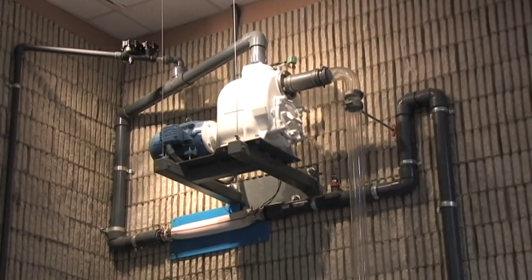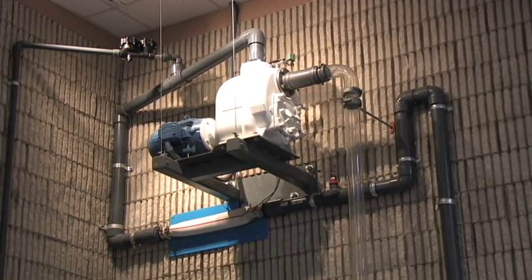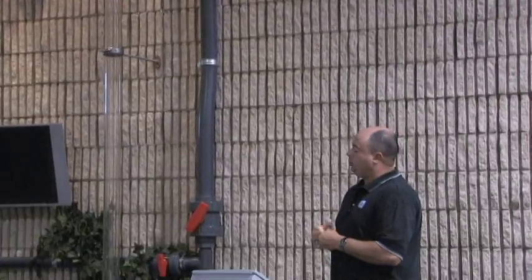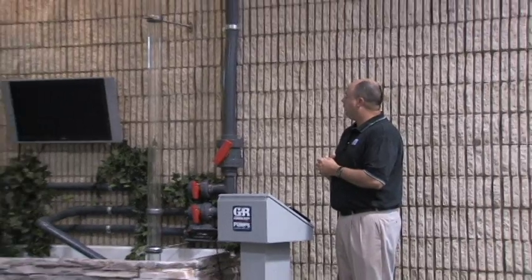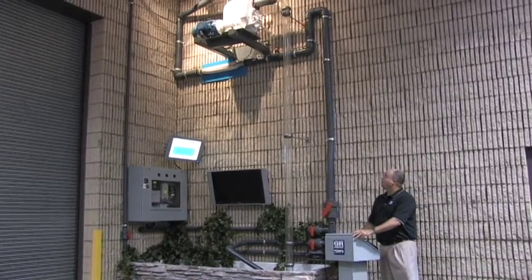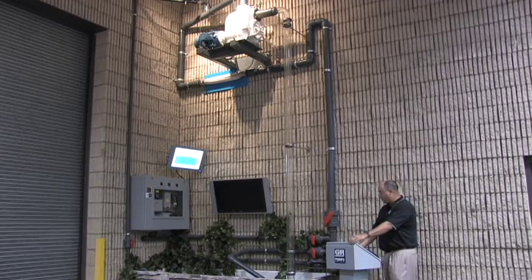All of our T-Series and V-Series pumps are designed so that they only need a minimum of half a pump casing of liquid to get themselves primed, so there's no reason for someone to have to fill these up with water when they lose prime in the field. To demonstrate that, I'm going to start the pump up and we'll see how quickly it can prime itself on a 15-foot lift at 1,750 RPM pump speed with a 3-inch suction line. When I stop the pump you'll see the water falling down the suction leg and also water siphoning out of the pump casing.